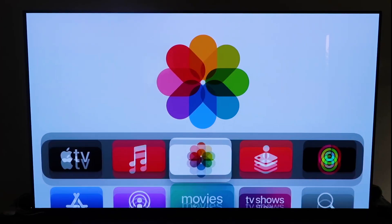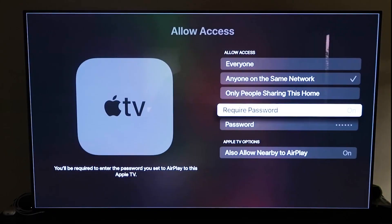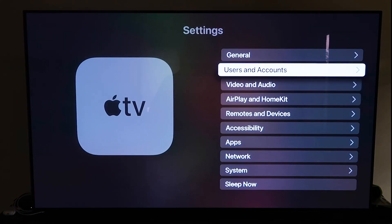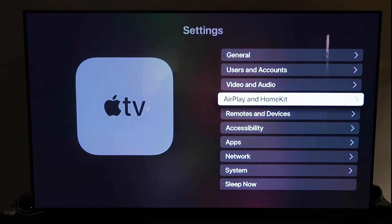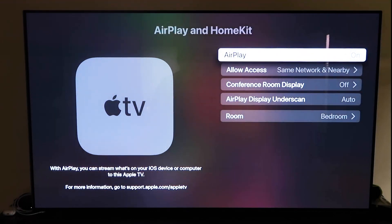Grab your Apple TV remote control, go down to Settings, click on it, then go to the fourth tab that says AirPlay and HomeKit and click on it. Make sure AirPlay is turned on. When you first set this up, you may need to pair it with your iPhone — keep your iPhone unlocked and hold it near your Apple TV, and it'll automatically pair. It's quite magical how it recognizes your phone nearby and starts syncing.